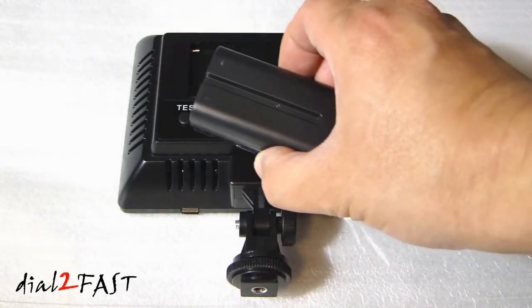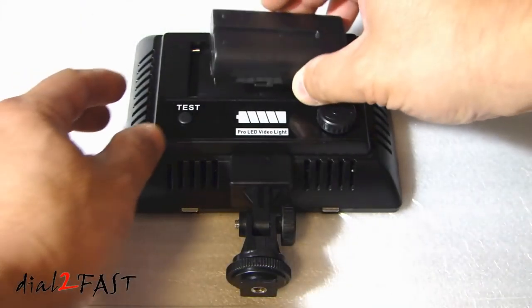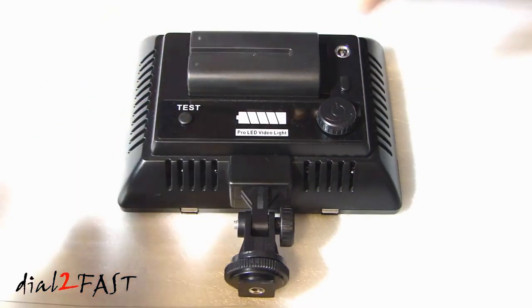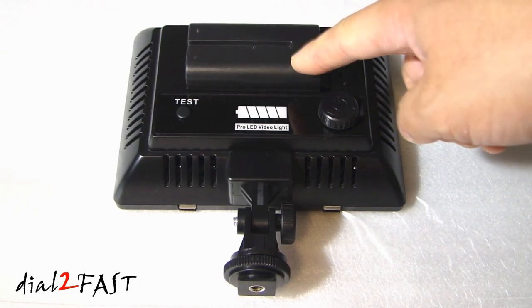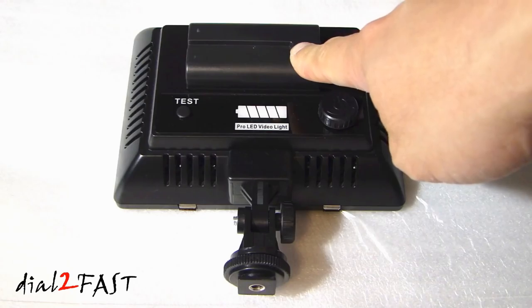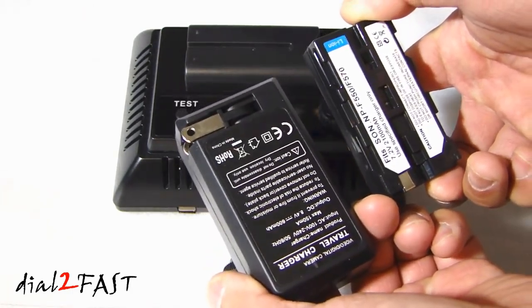Here I have a Sony compatible NP-F550 battery, and the way you install it is place it in the compartment and then slide it until it clicks in. This NP-F550 battery is rated at 2100 milliamp power and at full brightness on the light panel will last about 40 minutes. I actually bought two of these batteries and a charger on eBay for $17.